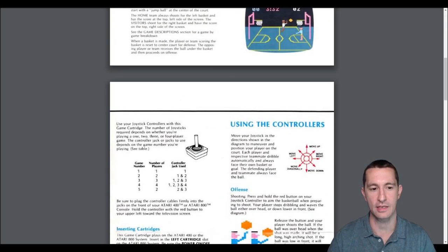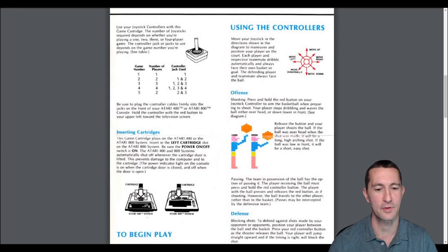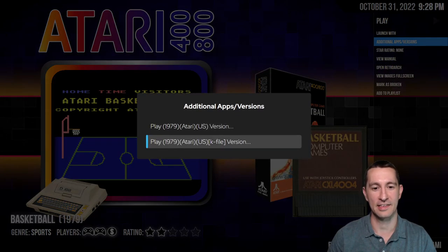It might be similar to the arcade version we played, at least the way it explains it. The joystick controls are detailed here — it's a one, two, three, or four player game. I don't think we've played a four-player game on a home computer before. The manual shows the different game modes and how many players. Since we have one player, we'll play game one. It does have four controller jacks on the Atari home computer — I'm curious whether it was the 400 or the 800 that had that. It shows you how to use the controller, offense, defense, and five different game variations.